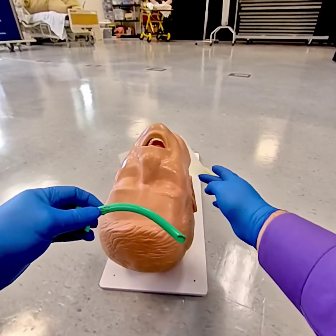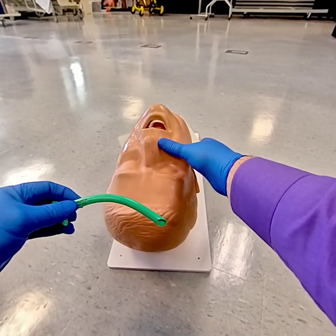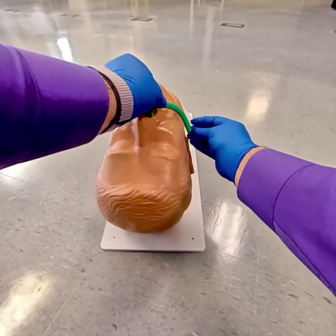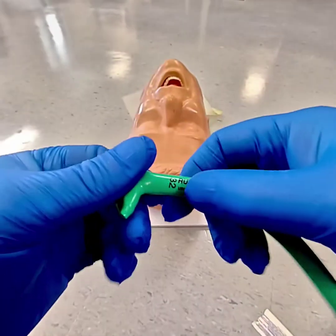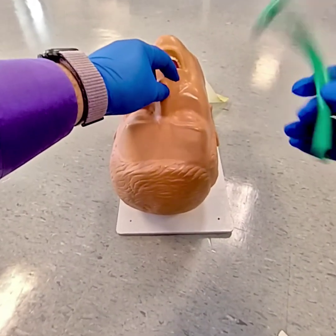Nasopharyngeal airways. You're going to measure from the angle of the jaw or the earlobe to the nostril or side of the nose, to figure out how long it is. So that one looks about the right size. The other thing is they come in different sizes — this is a 32 French, and that has to do with the size of the nasal airway.